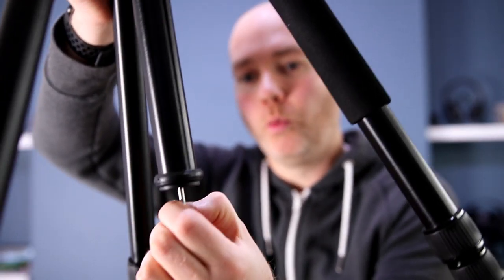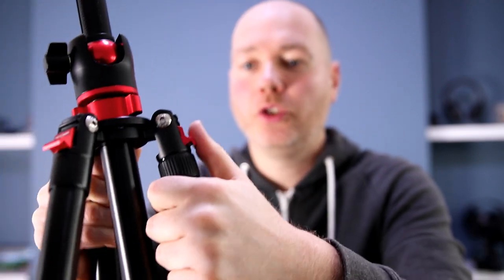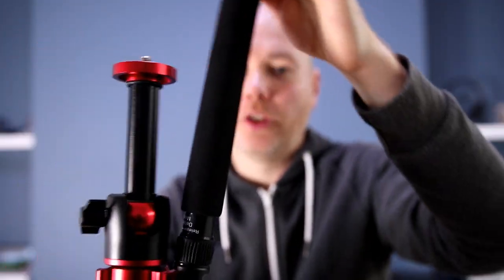On the bottom you've got a weight hook, should you want to add some extra weight, and the legs fold right over, which is useful if you want to compact it down. It does come with a travel case. As you can see, I'm just holding this with one hand — it's very lightweight yet feels very strong and sturdy, just what you want out of a tripod. I love the styling and the fact that I can use different bits of equipment, so it's not just for my camera but also for my slider.